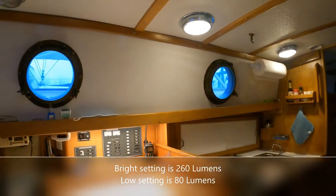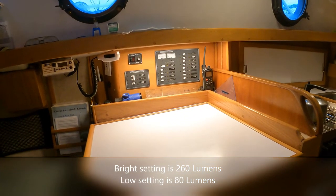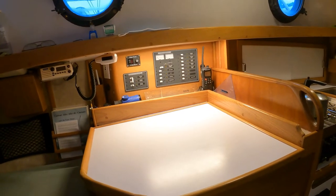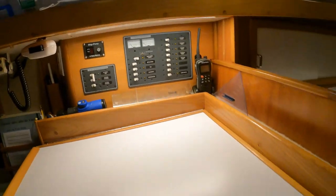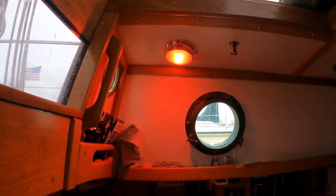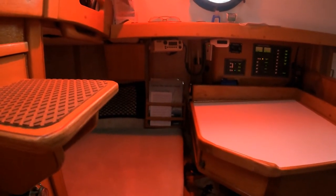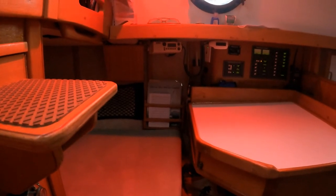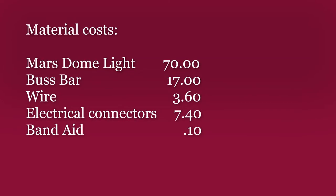Right at the moment I have four LED lights running on the boat in their full brightest position and I am drawing just a little less than two amps. Now unfortunately it's broad daylight right now as you can probably see through the port, but you get the effect that the red light will have — it'll be very handy coming down below after dark off watch, just to help maintain night vision. As boat projects go, this one was relatively inexpensive at only about a hundred dollars.